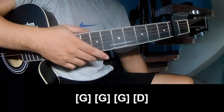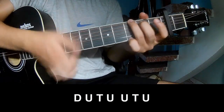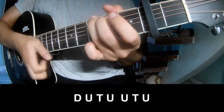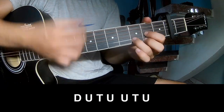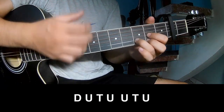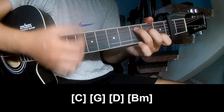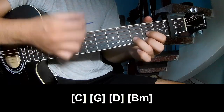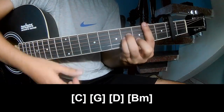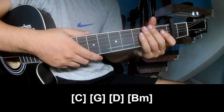And do hit this strumming in the same way for the verse. For the chorus, play: down, up, tap, down, up, tap, up, up, tap, up, down, up, tap, up. And play long C, G, B, and B.